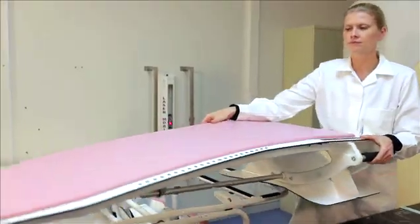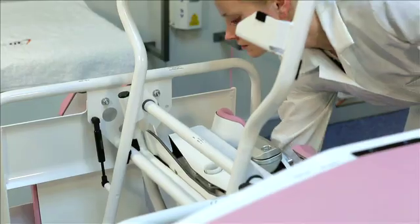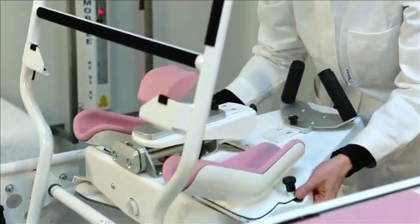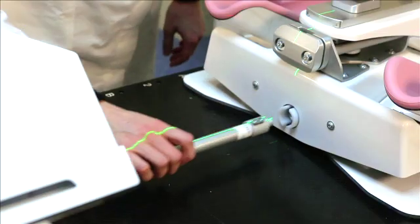Place the caudal part of the Sagittilt on the couch and place it over a two-pin bar. Then place the cranial part on the couch over the second two-pin bar. Connect the cranial and caudal part with the metal shaft.